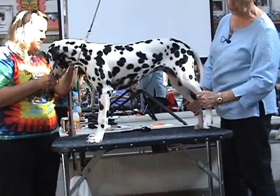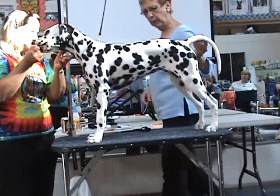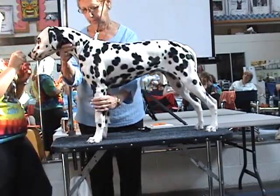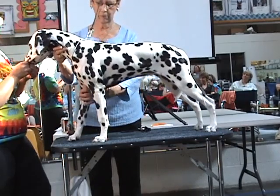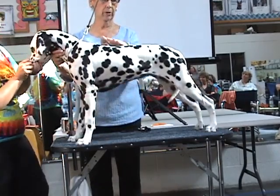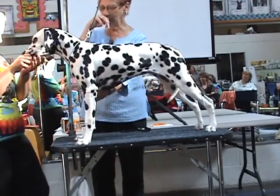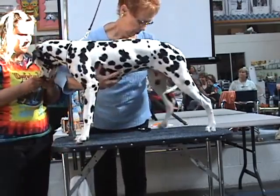She does have an absolutely lovely rear. Really, really nice croup and tail set. And she's got a good topline as long as these front legs are under her. But if you let the front legs out in front of her, the topline in the middle gives. So, when you're setting up a dog, the easiest way to learn to set them up correctly is to reach up.